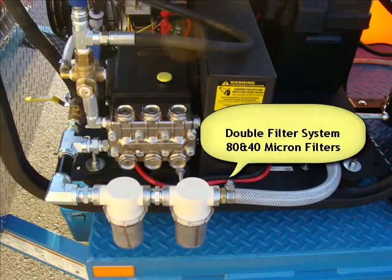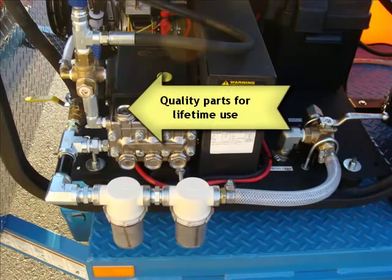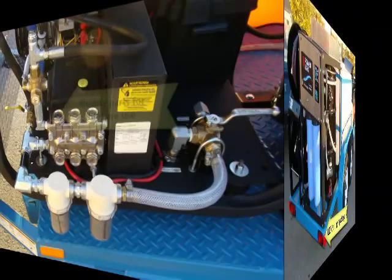We always double filter our water. This shows you we do an 80 and a 40 micron filter. And of course you can just tell we use the best parts.